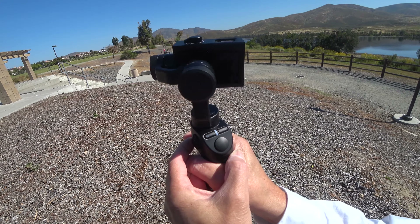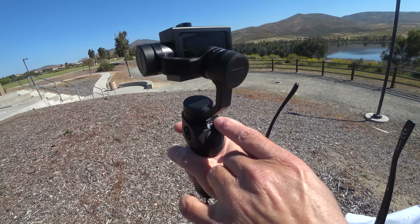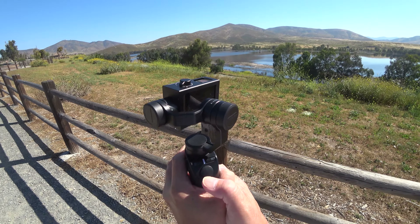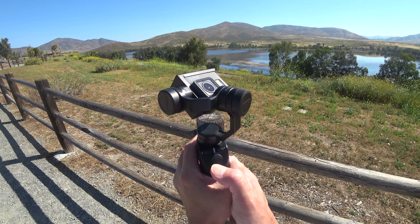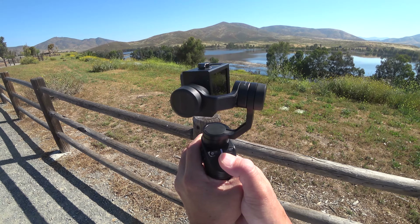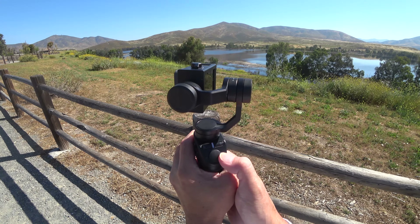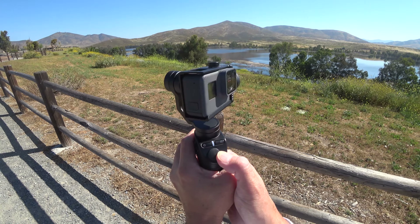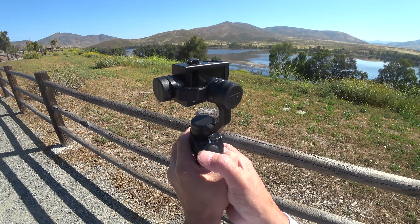The FreeVision VILTA is really easy to use and set up. Turning it on, recording, panning up and down, left and right, and in 360 degrees takes almost no effort and is very intuitive.